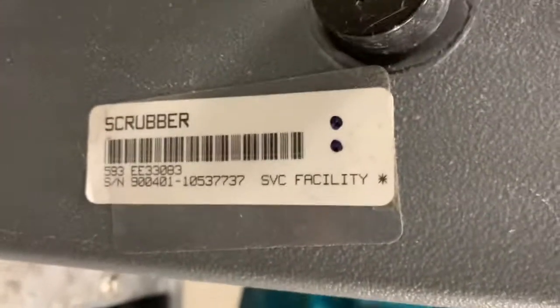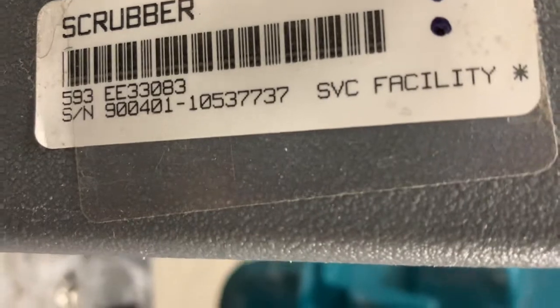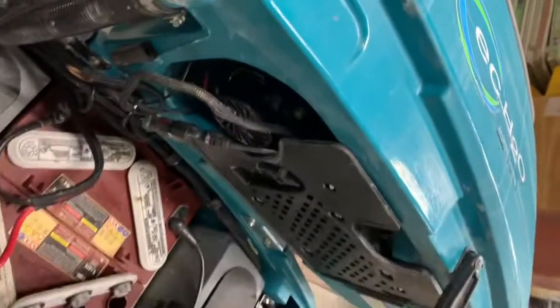EE number — there it is, 33083. I see a tag on there. Squeegee doesn't go all the way down, plus it won't hold the charge. A couple things: we don't want to keep this lever in the top position unless you're doing heavy-duty scrubbing. You generally have cleaner floors than most, so you just need it on normal pressure.